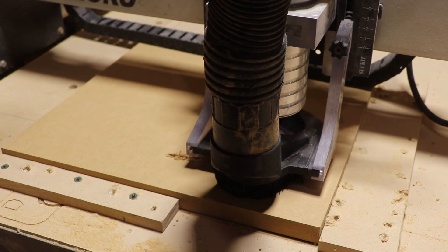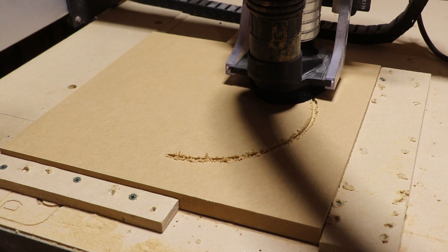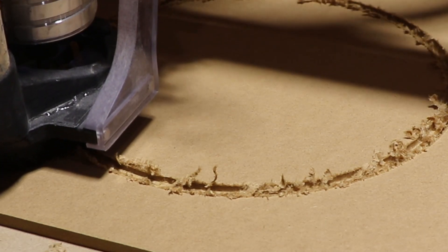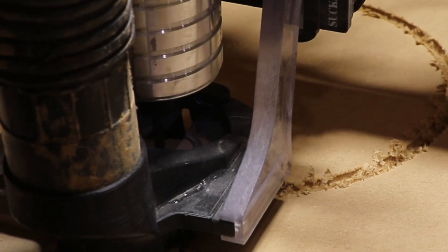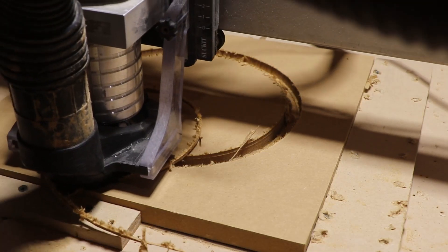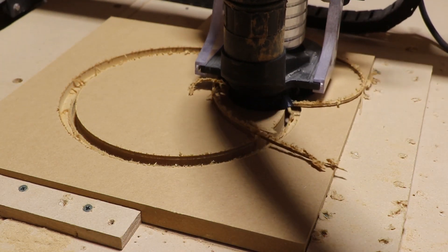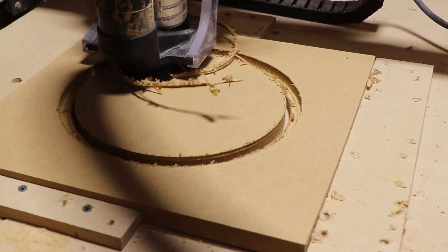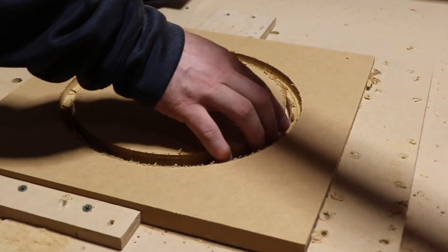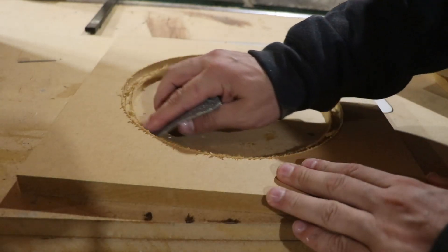Besides building the box, you are going to have to cut one hole, and that's for the driver. I use a CNC, but you can use whatever you have available to you. The reason I use the CNC is because I'm actually trying not to go all the way down to normal depth — I'm keeping about a quarter inch off, and you'll see why later.